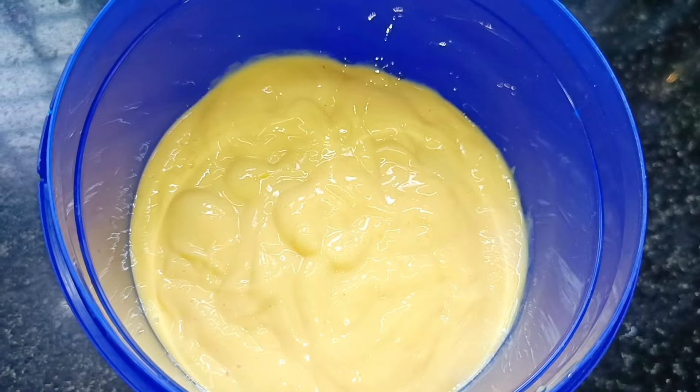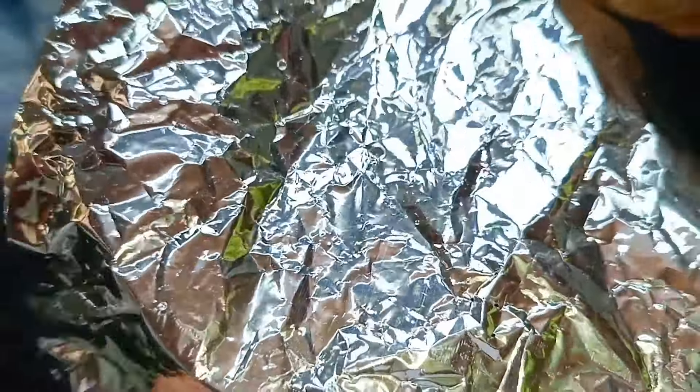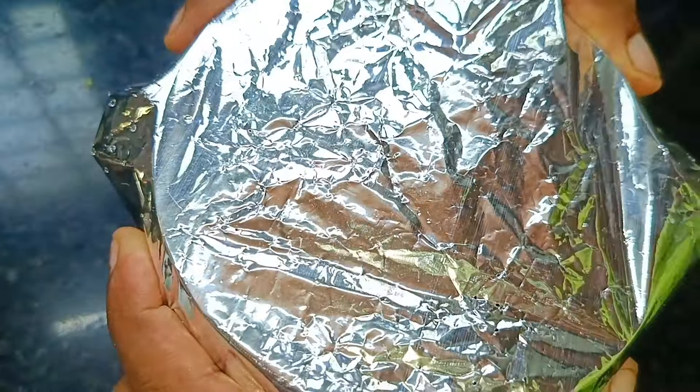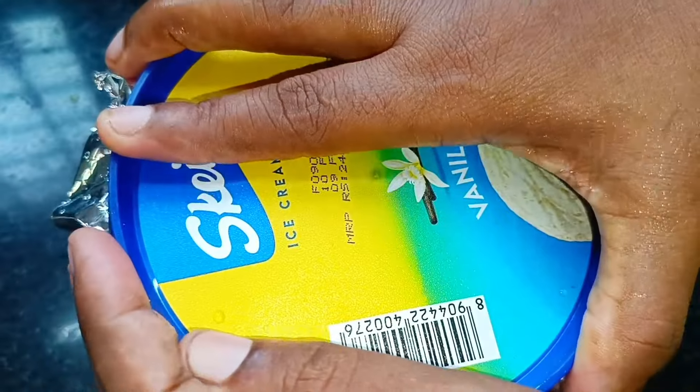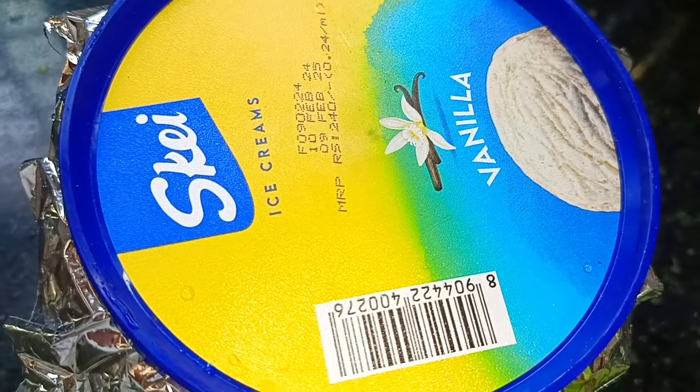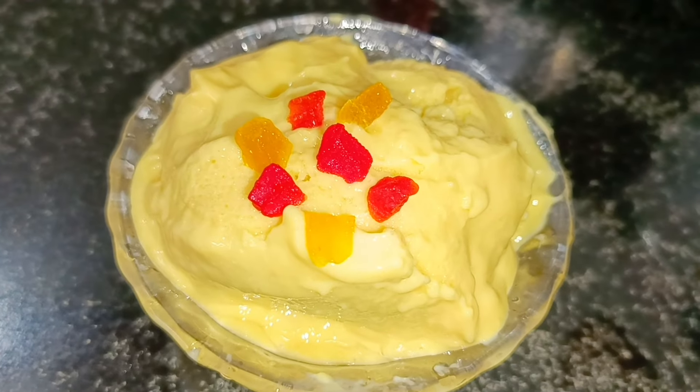Then put the two portions on the ice cream and freeze the ice cream in the freezer.